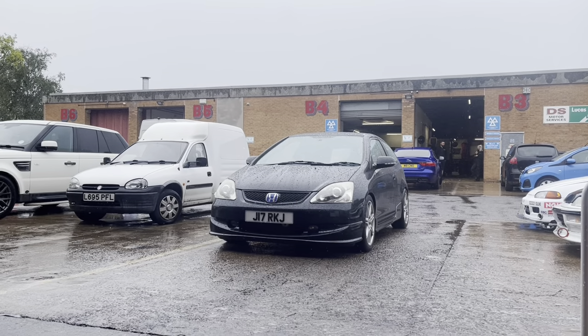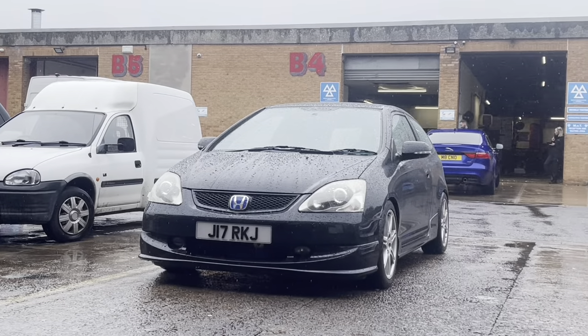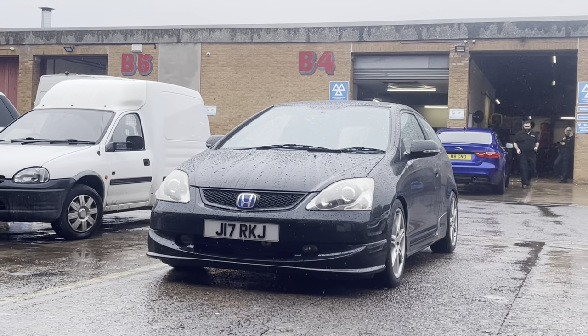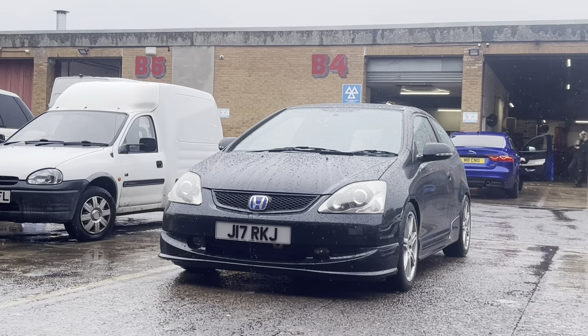It's a very rainy Wednesday afternoon at Dara Days but we've got an EP3 in to make some noise. We're going to tune this on a K100 board and see what power we can make. The customer's filled in the form, let's find out what mods she's got and we'll go from there — let's get it up on the dyno.